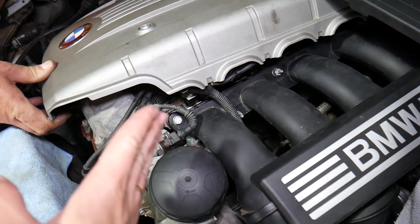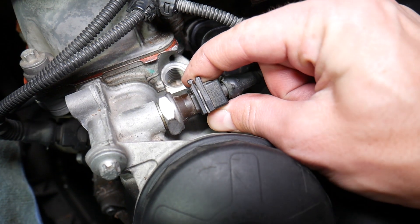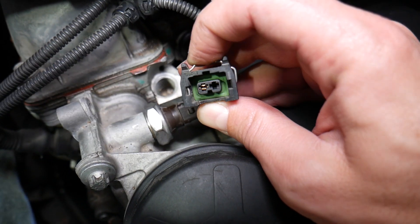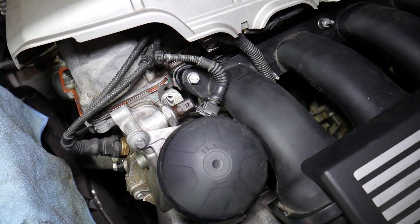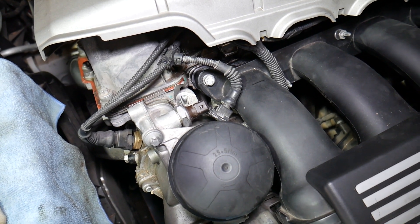To remove it, just pull your engine cover up a little bit, pull it to the side, and there's a metal clip right here. Press down and pull it out. When you press it you can see how it spreads, then you can release it. You have only one single wire detecting the oil pressure.